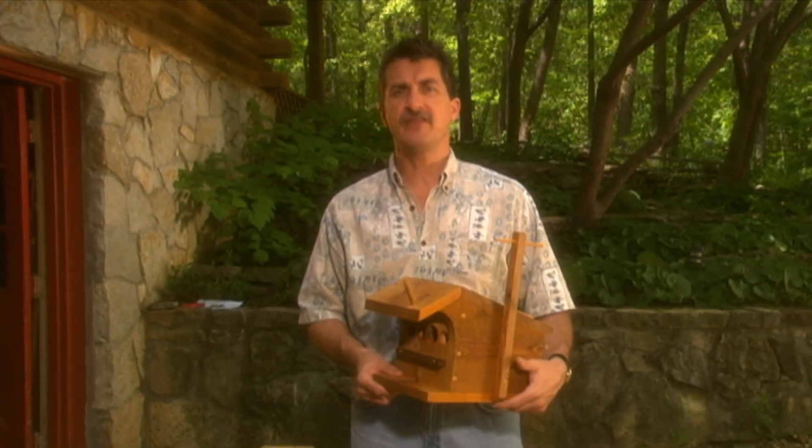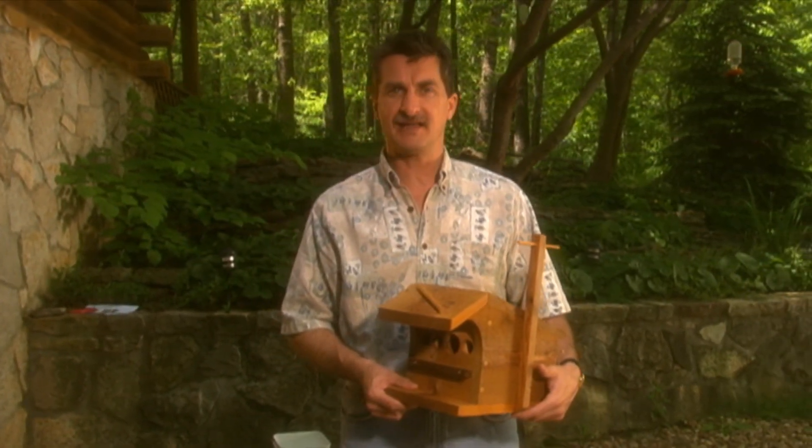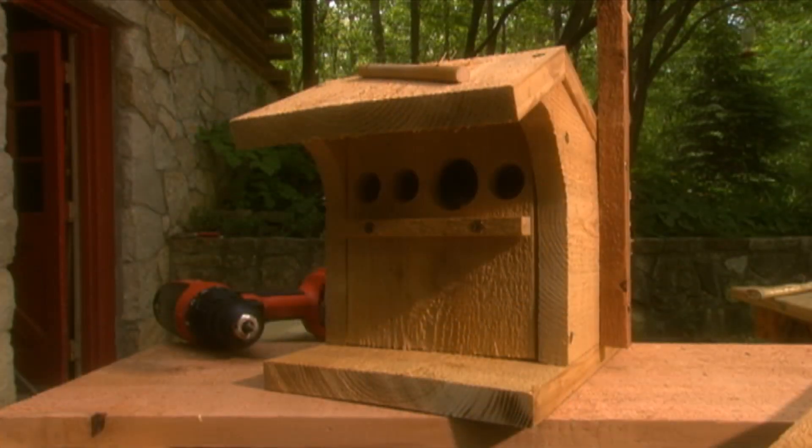Tree swallows like lining their nests with feathers, so if you want to be really nice, leave some on the ground nearby for them to collect. An old feather pillow works nicely.